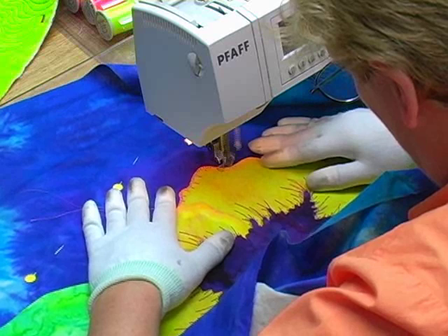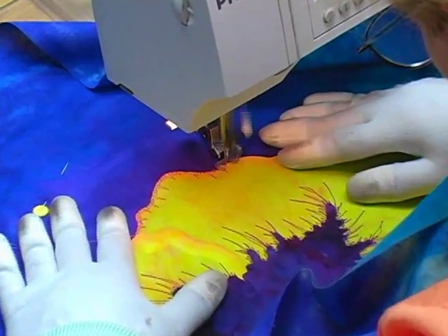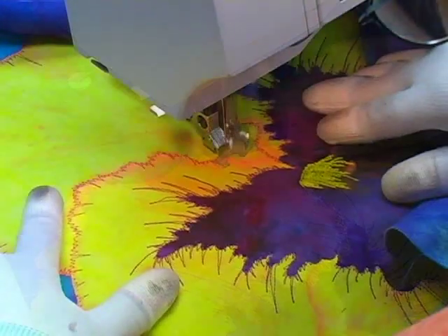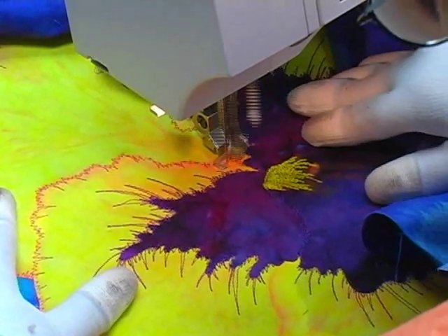Once I finish decorating the purple center I move to the outer perimeter of the flower. I'm using a salmony rose thread to decorate and secure the edges. Again you could do satin stitch or anything, but it's more fun to put this rough edge in.